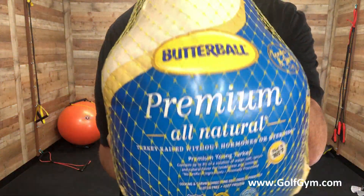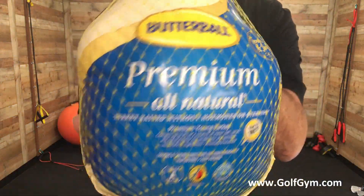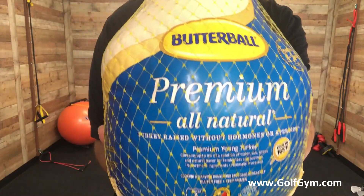Hey everybody, Ken Pierce here at Golfgym.com. Today is Thanksgiving here in the USA and you can still, before you cook it, work it.